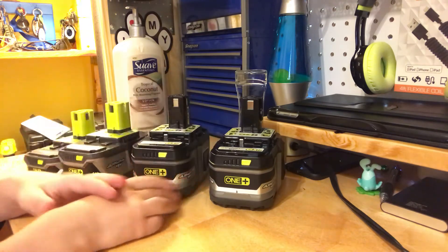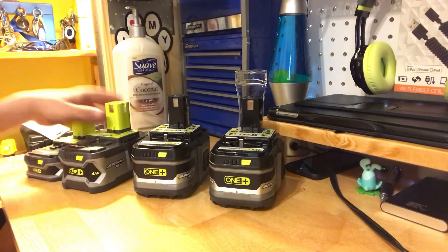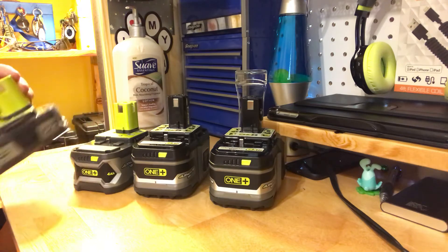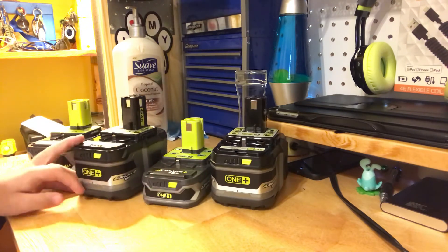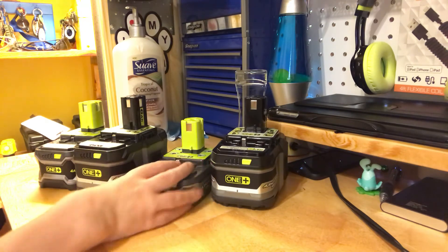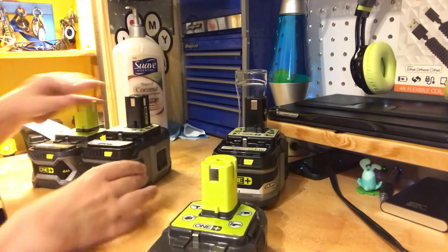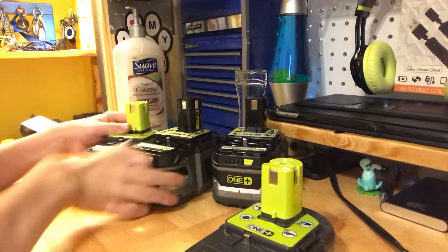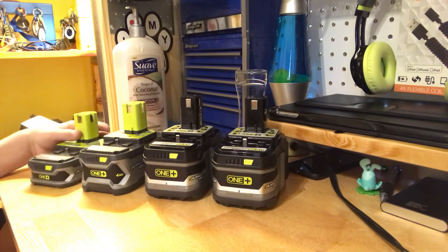Yeah, I guess they're just going to have more run time, but on brushless tools they're going to even have more power. That's what I heard on them anyways. There's definitely a big size difference from the Slim Pack to the 6.0 — it's like a little baby. It's quite small between the 4, the 1.5, and the 6.0 — it's at least double the thickness. They're definitely heavier and bigger, obviously, because they're bigger batteries. But otherwise I really like these batteries. I haven't been testing them for a while because they just came out, but I'll do a checkup review on them in like a year and see how they're holding up.